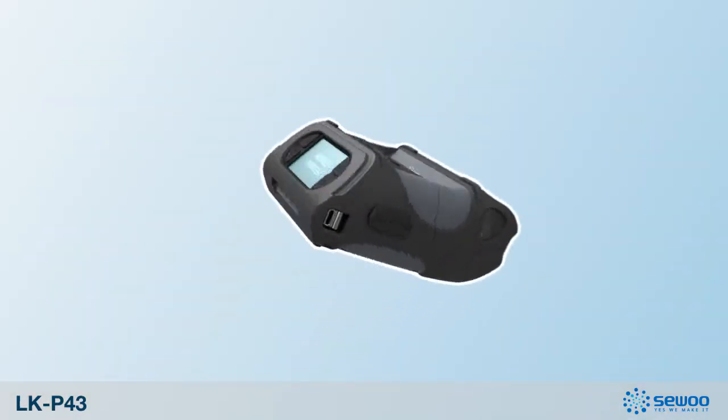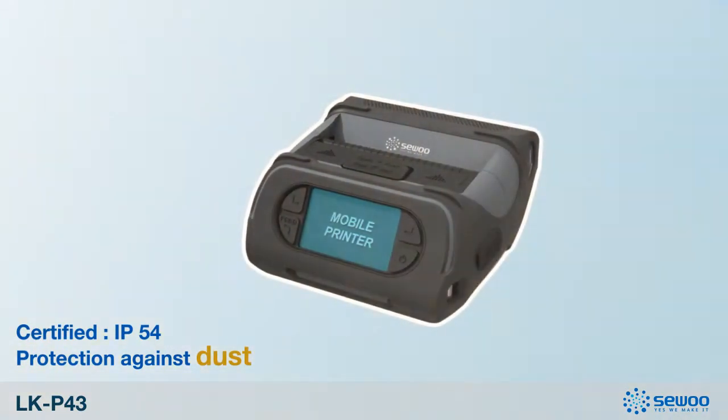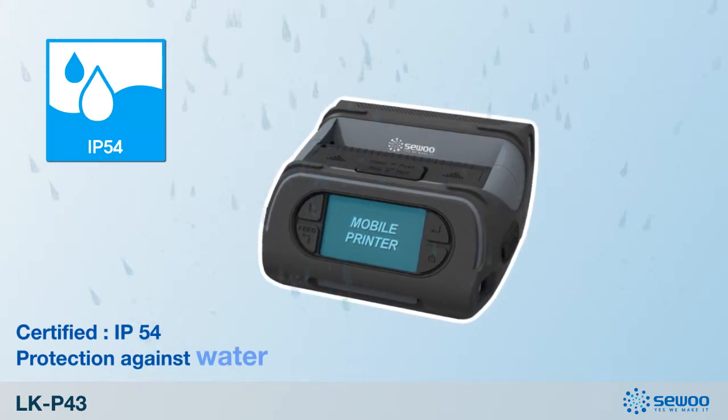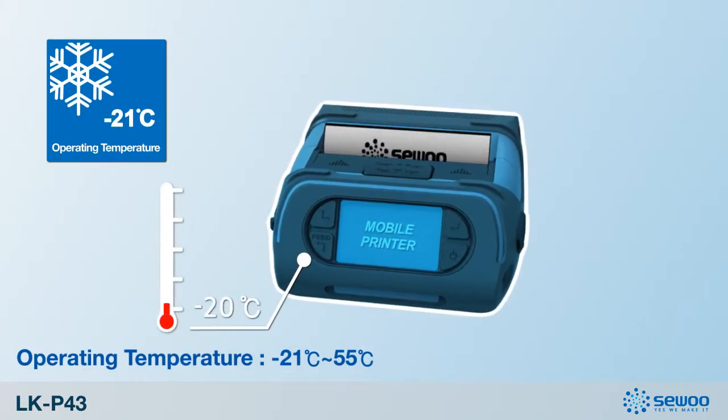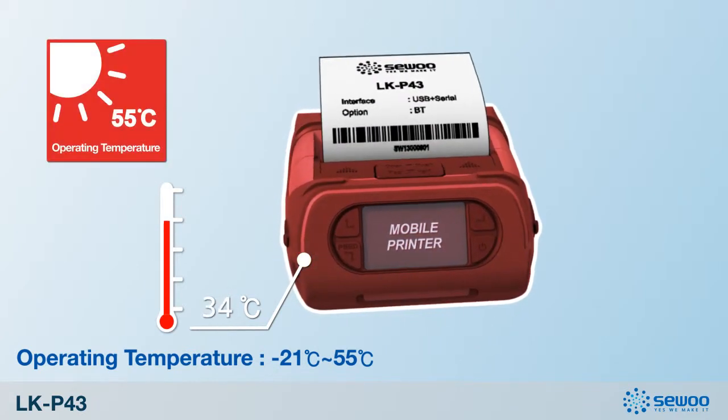The LKP43 has achieved IP54 certification, so it still works well in harsh environments. Also, the operating temperature of minus 21 to 55 degrees Celsius provides a wide range of possible environments.